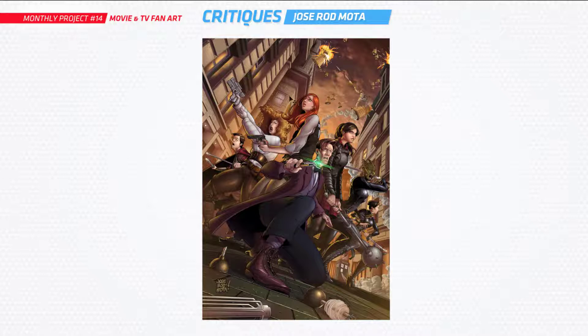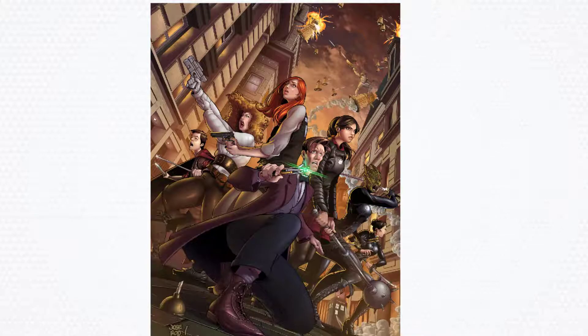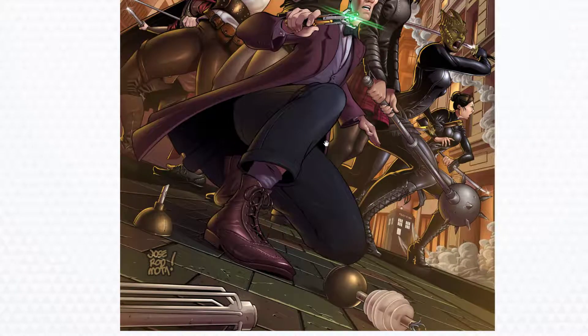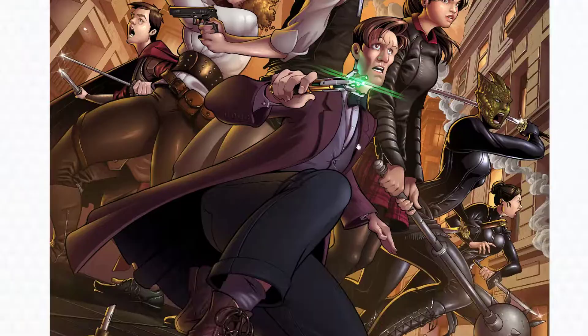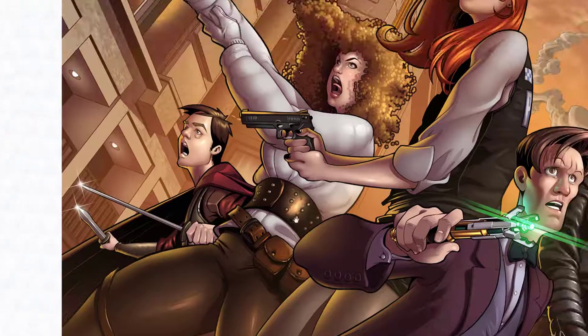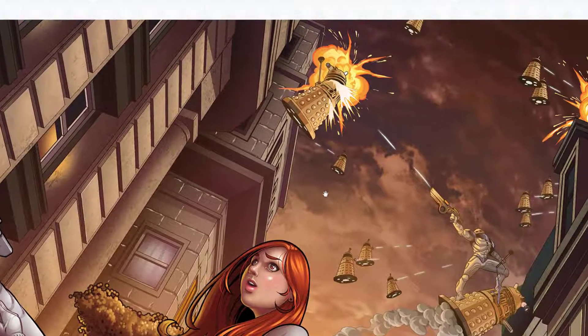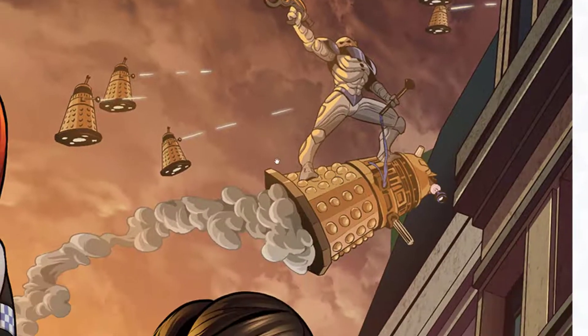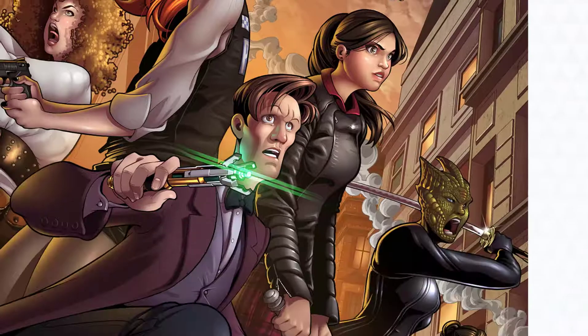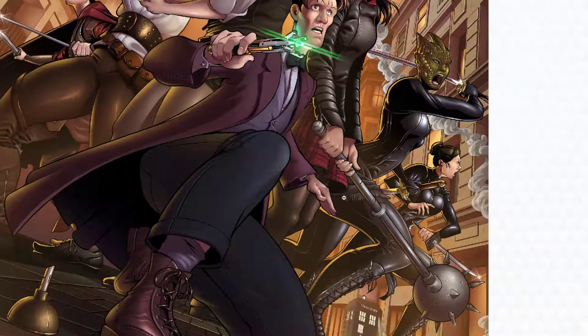Now time to get into some critiques. I've picked three out of all the submissions. First one — Jose, you've done Doctor Who. This is amazing. I am blown away by this — I just think this is an absolute masterpiece. So good. Look at the detail as you zoom in, the colors, the rendering. You've got a really nice background with action going on — there's this guy up here just blasting away. Absolutely amazing stuff there, Jose.